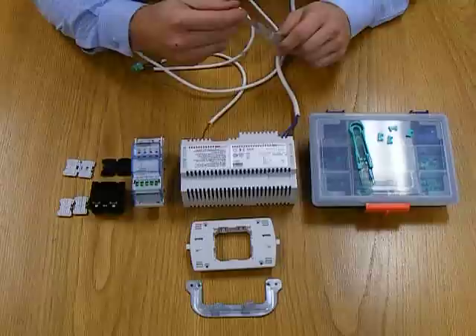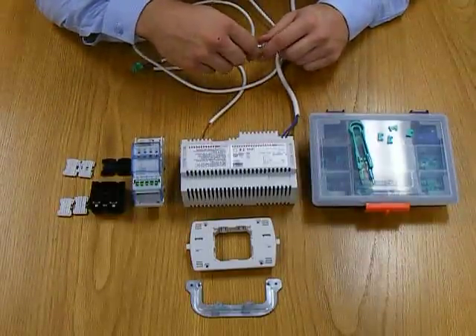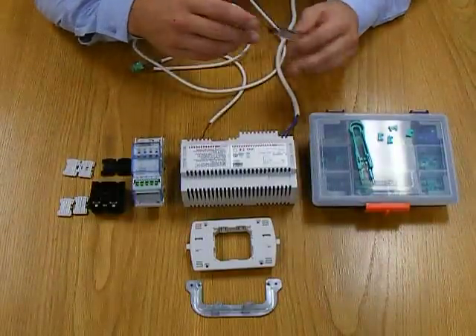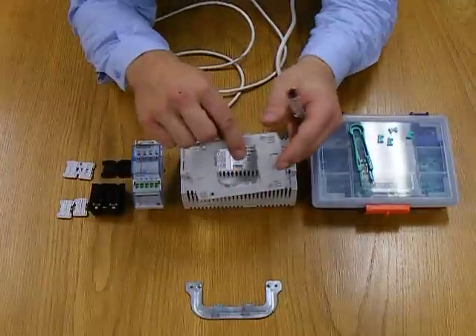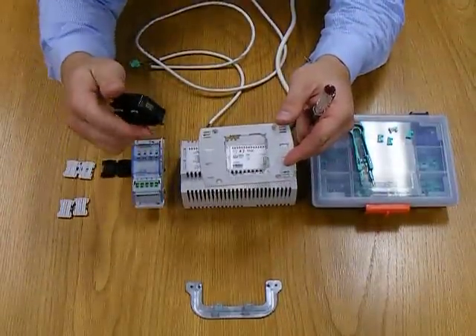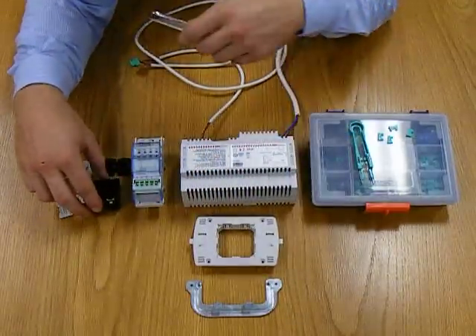As well as these particular devices, we have the power supply, which is necessary to provide the communication on the bus or free wire system. We've also got the supporting grid, which will house the BTicino component, the My Home component, after we've finished.